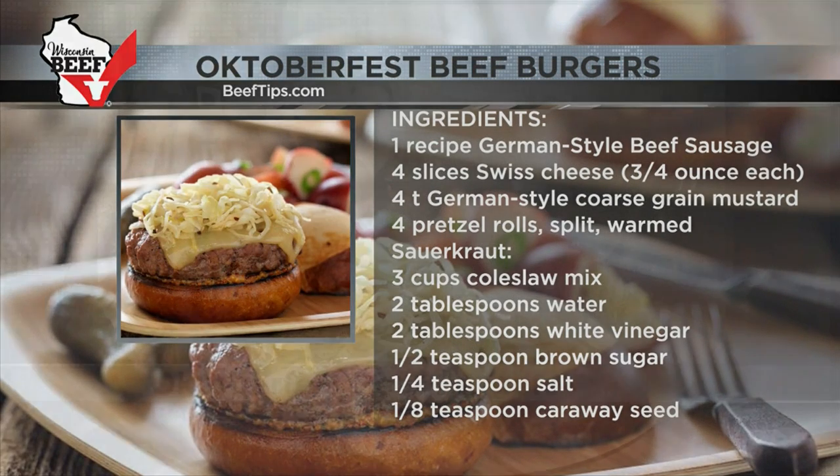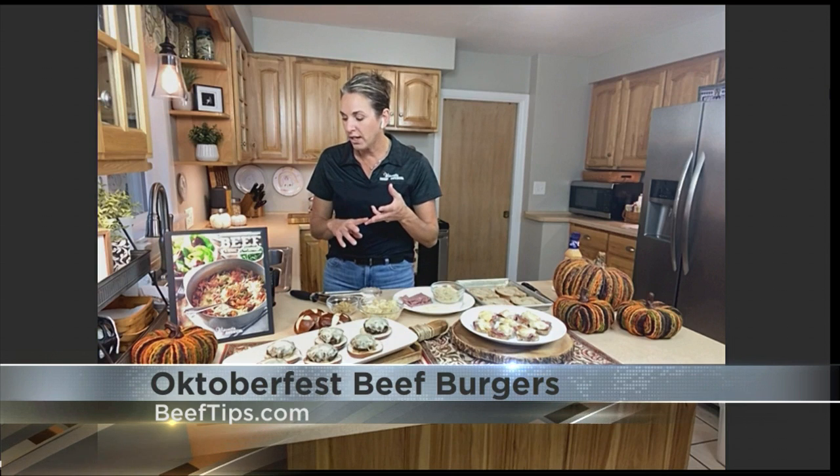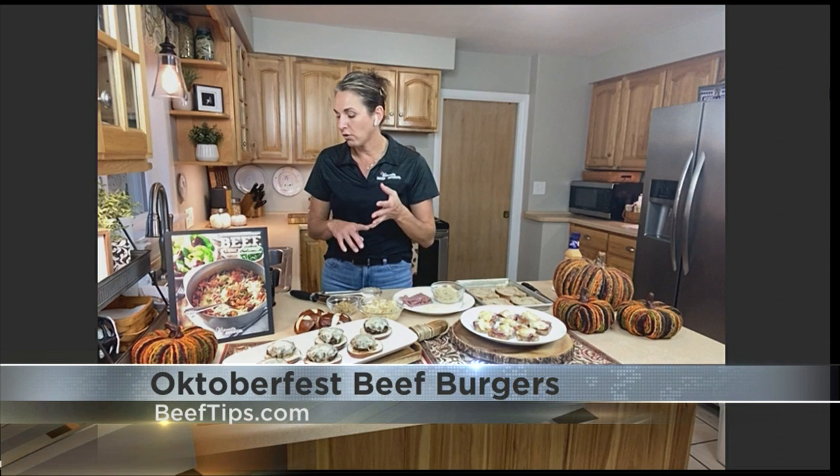I've got minced garlic in there, a little salt, a little pepper, ground coriander, ground allspice, and ground mace. Those seasonings really make it, when you're cooking, smell like a German sausage and definitely taste that way too. It's a nice little fun flavor boost that you might not be expecting when you bite into your slider.